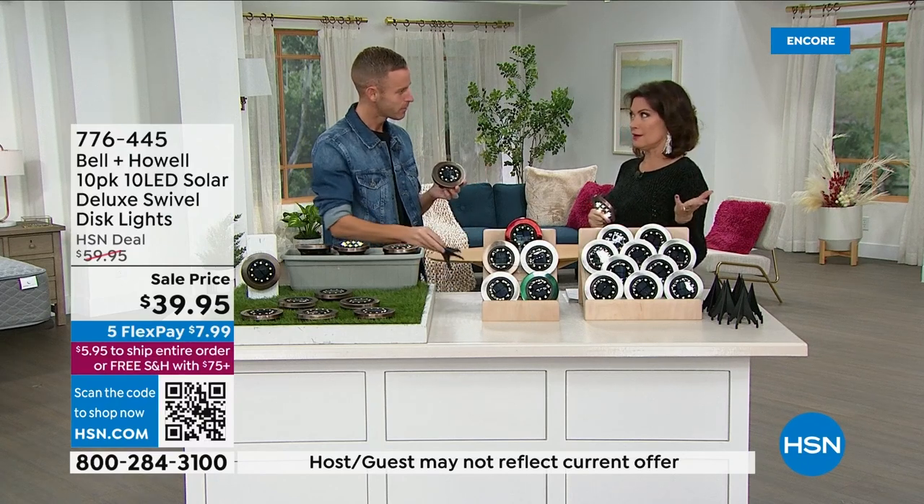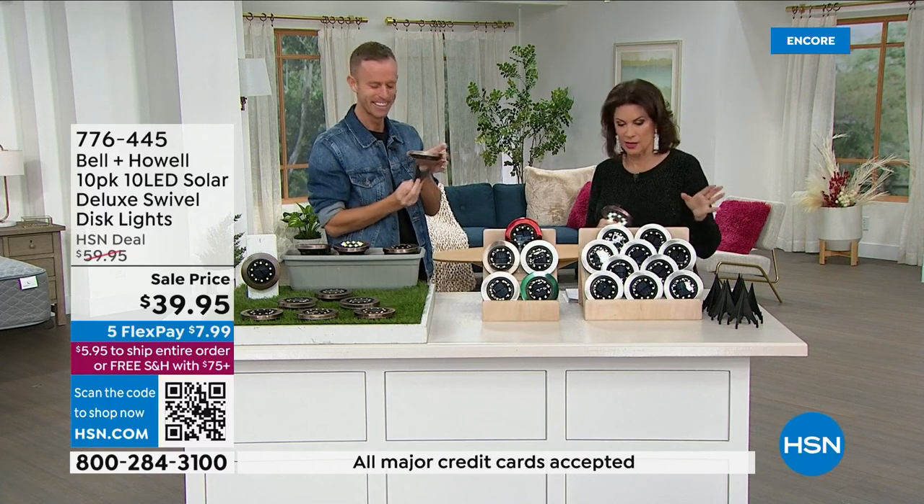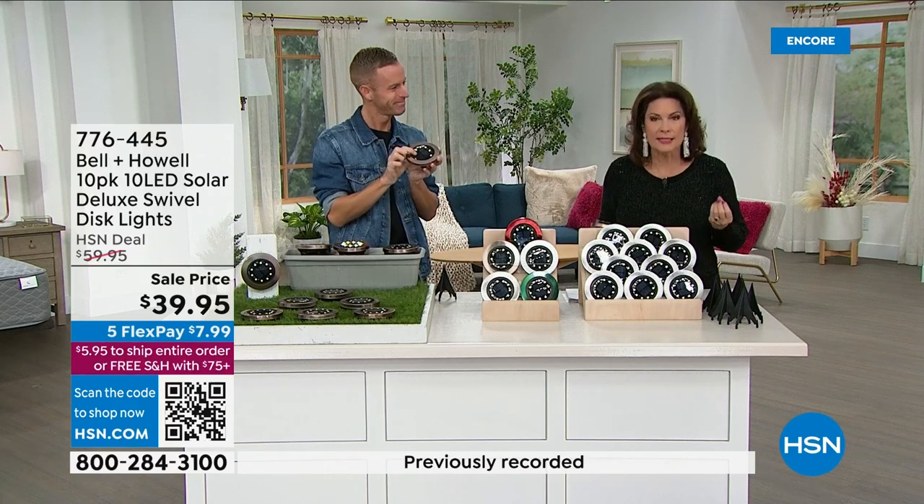Frankly, at $4 a light, that is one of the best deals we've ever done anyway — so you're really getting like a Today Special because this is a great value. You're getting 10.